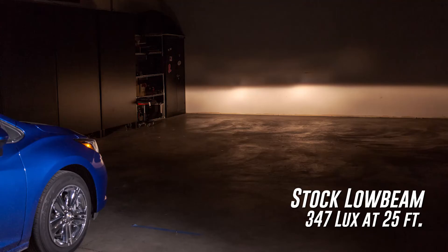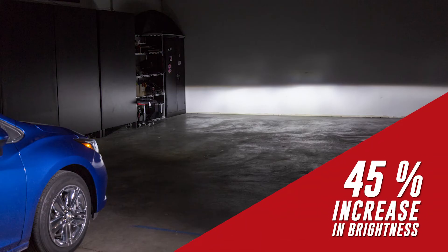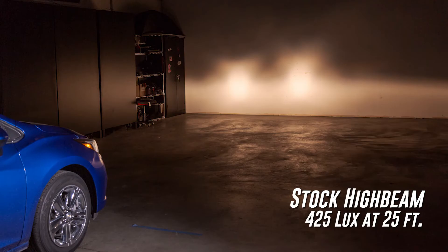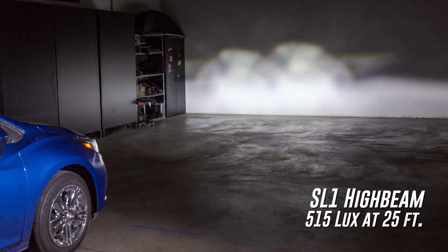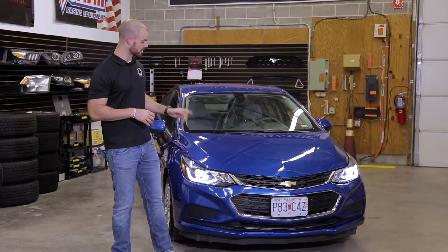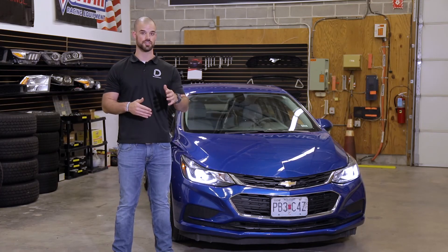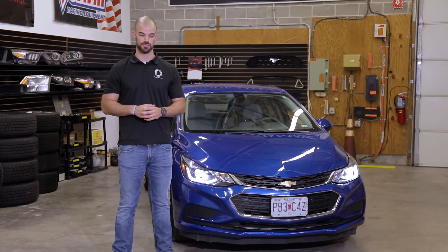With our SL1 LED headlight bulbs installed, we went from 347 measured lux on our halogen bulbs to 502 lux — a 45% increase in usable light output. On the high beams we went from 425 measured lux to 515 measured lux, a 22% increase. For more information on the SL1, visit our website through the link below or use our dealer locator tool to find a dealer near you. Thanks for watching.